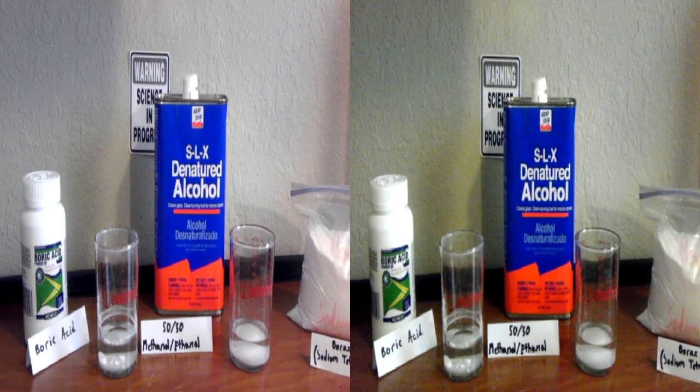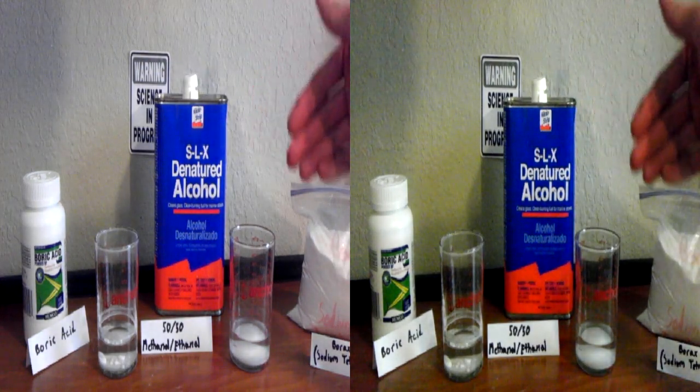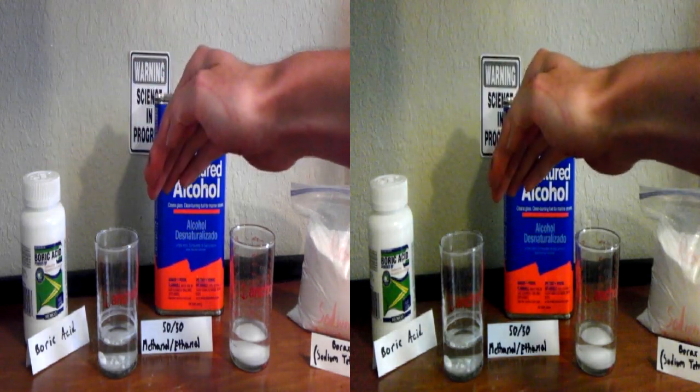When people say to make a green flame, I hear a lot of people telling you to use borax, which is the laundry detergent — and that's wrong. You want boric acid; there's no other substitute for it.